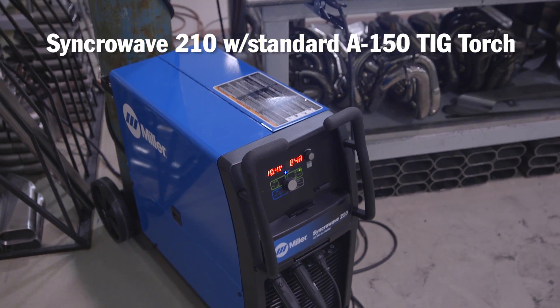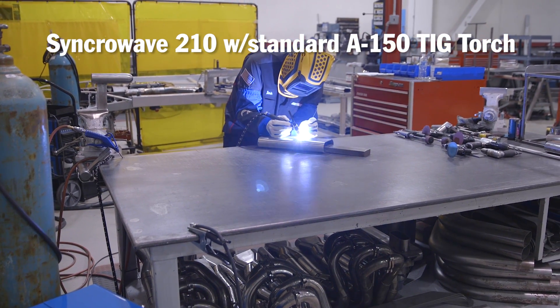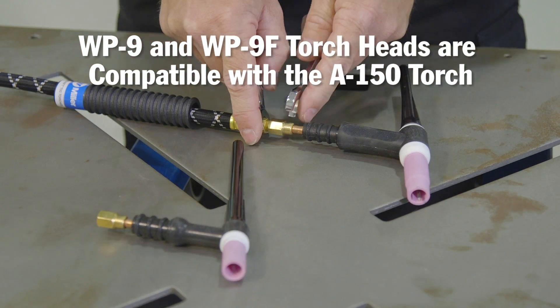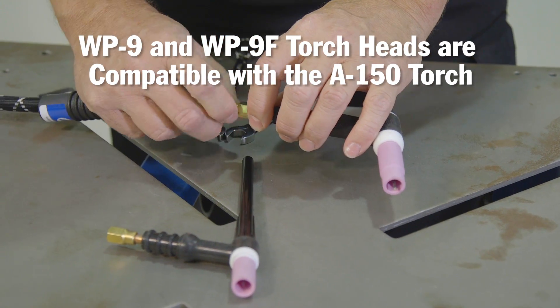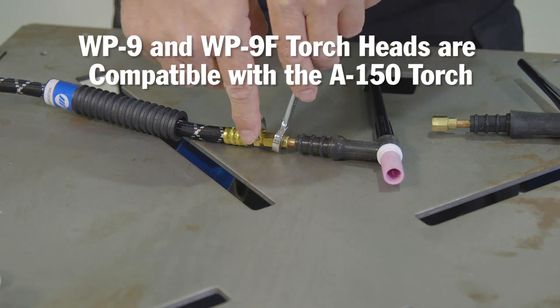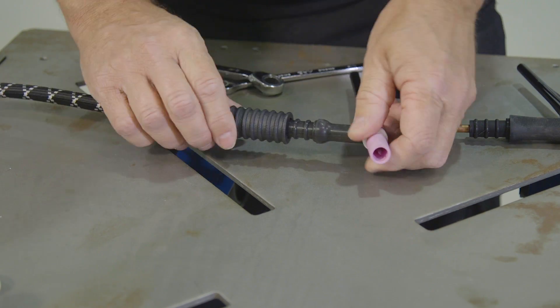In this scenario we have a Synchrowave 210 with a standard A150 TIG torch. The A150 TIG torch has the WP-17 sized torch head, and we'd like to change it to something smaller and lighter that uses smaller consumables. The WP-9 torch head or the WP-9F flex head will fit on the A150 cables. Just pull the handle back, take off the WP-17 head with two 7/16-inch wrenches, and install the WP-9 head. The size and weight difference is substantial.